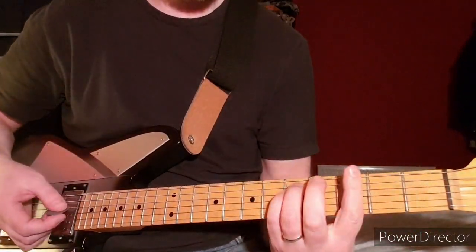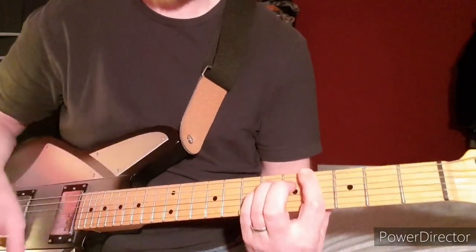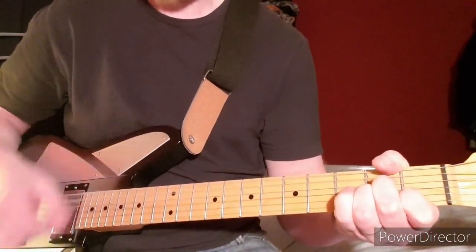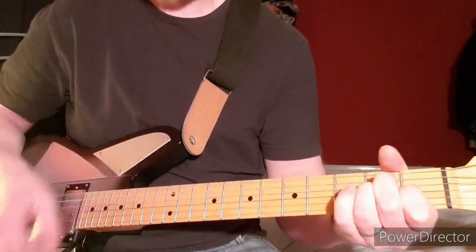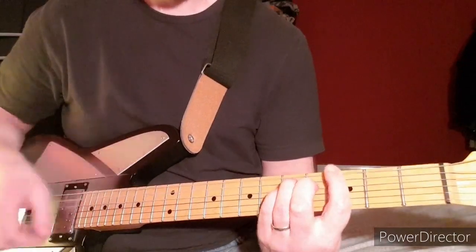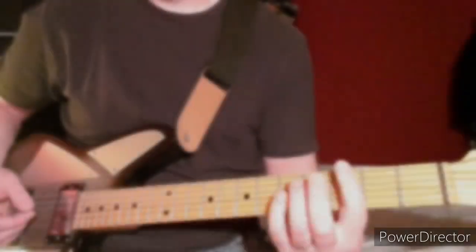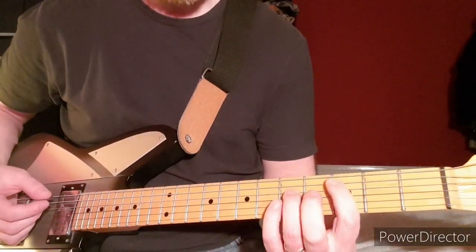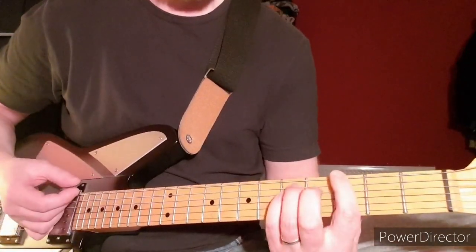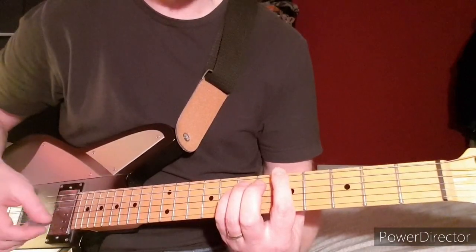Then it's a power chord at the 3rd fret of the E string and then the 4th. The chorus is just power chords — 3rd fret of the E string power chord, then just one hit at the 3rd fret, then up to the 5th fret of the E string.